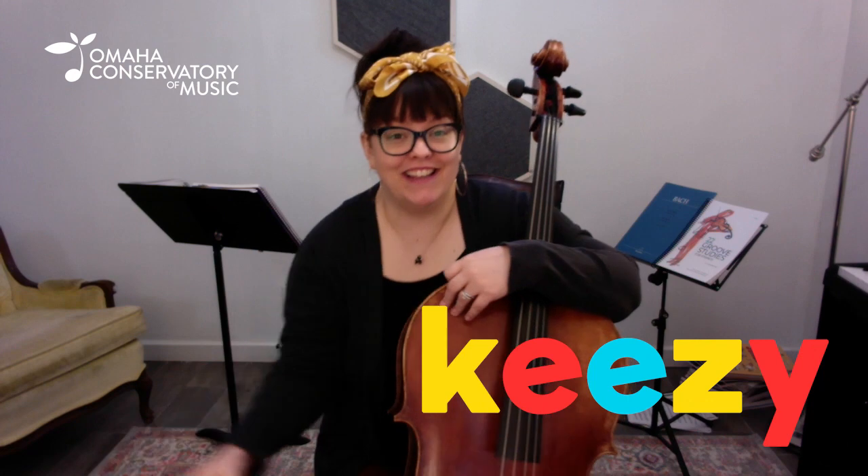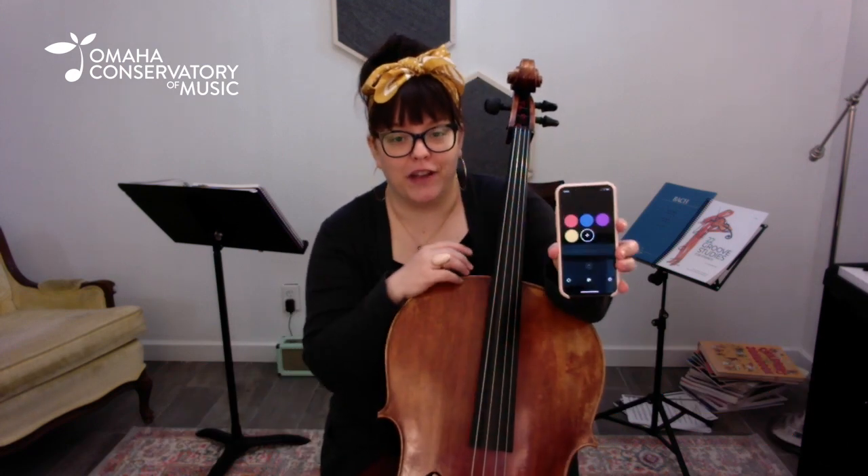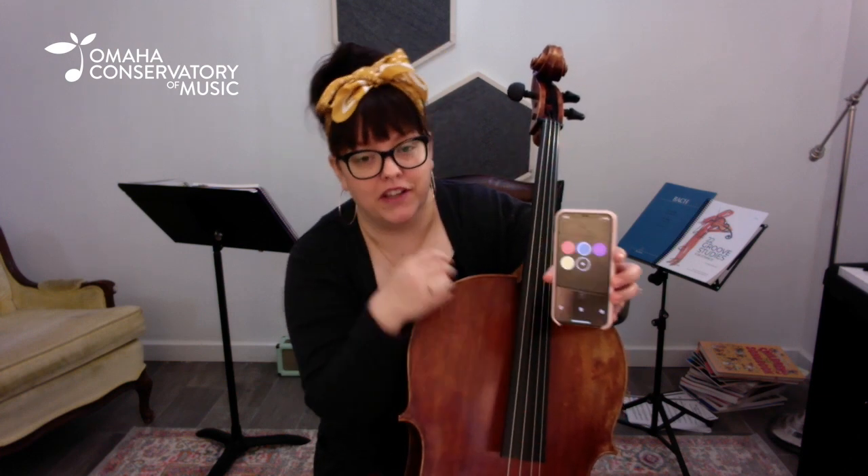So I'm using an app called the Keezy Drummer app — K-E-E-Z-Y — and it allows me to create my own drum beats, which is really fun. And so right now I've got this beat going.